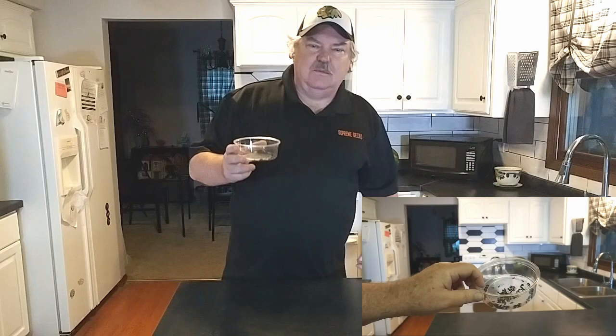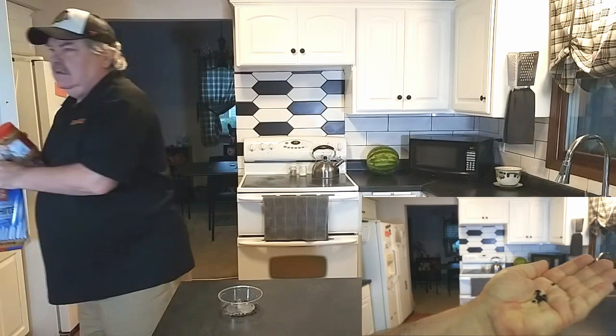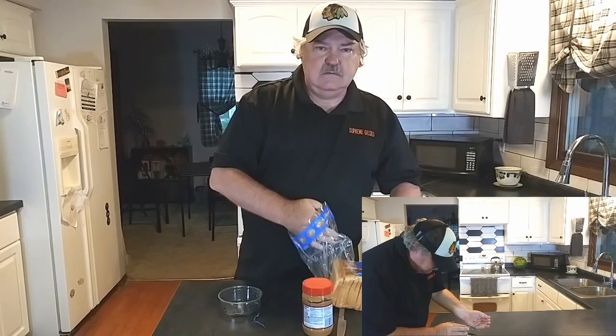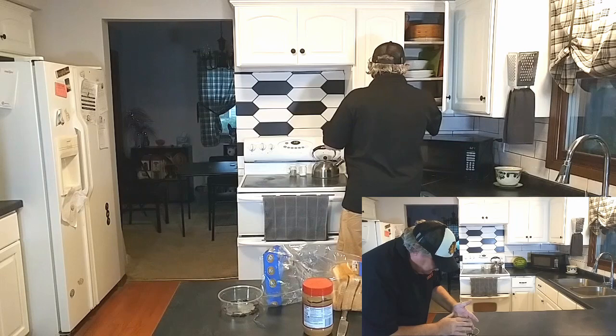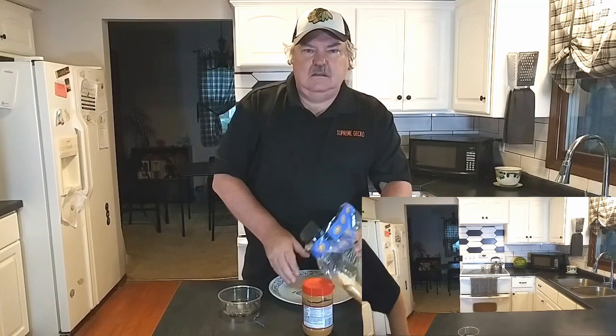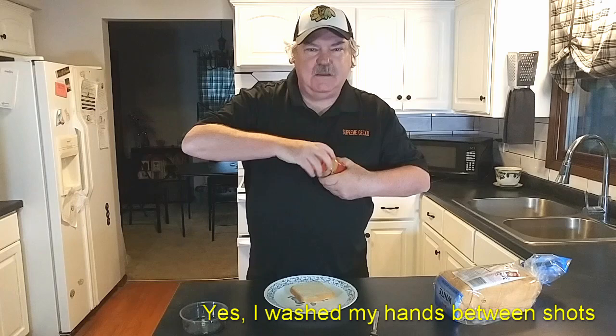Peanut beetles. I told my wife that I was doing a video on peanut beetles and she just looked at me with that blank deer in the headlights look — like, how am I going to make peanut beetles interesting? Let's see if we can do that here. Of course I have food out and Gus has just joined us. We'll see if we can make peanut beetles interesting.